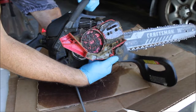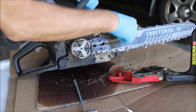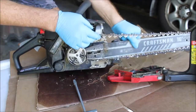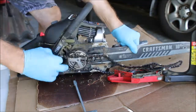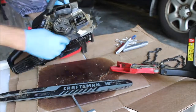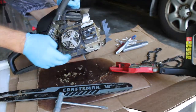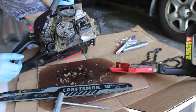It's full of stuff in there — we'll get that all cleaned up. But the question is the oiler. I think I need to take the clutch off and take this plate off to get to the oiler.